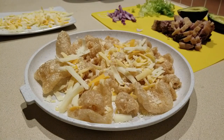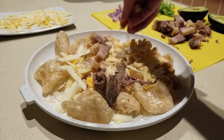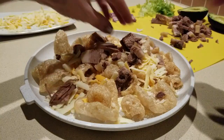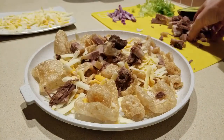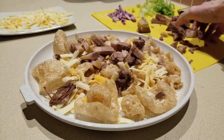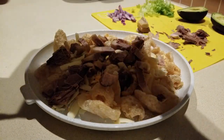Then I'm gonna add four ounces of my brisket. I just kind of chopped it up. I'll add some more of the cheese on top.